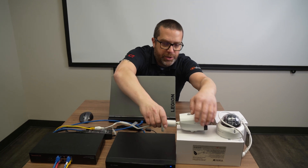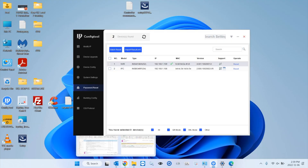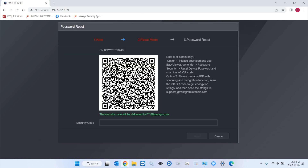If you don't have the config tool with you, you can also do a reset using the web interface of the NVR or camera. You would click on 'Forgot Password,' just like in the config tool, then scan the QR code with your phone and paste the security code when you receive it via email.